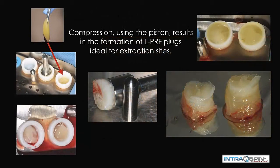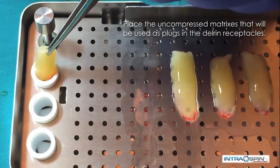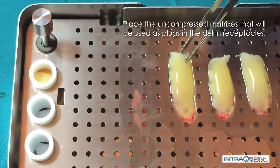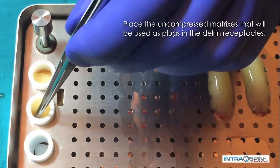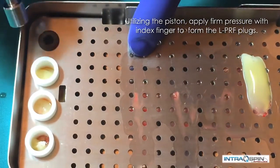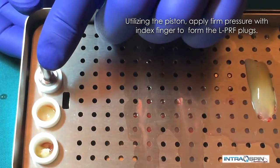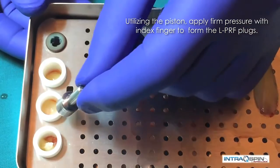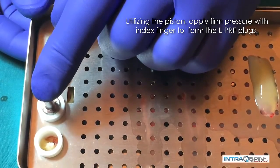There are times when we may prefer to have socket plugs rather than membranes. Here we demonstrate the fabrication of a socket plug. We will place the fibrin clot into the Delrin cylinder, and then we will compress these clots with the piston assembly. The piston assembly is inverted and placed into the Delrin cylinder and compressed until it is even with the top. In this way, we fabricate very consistent plugs that are suitable for extraction sites.